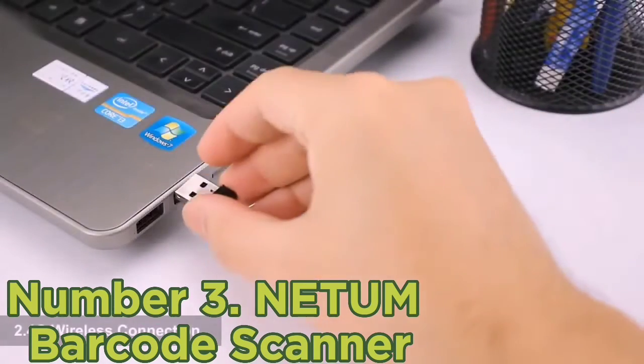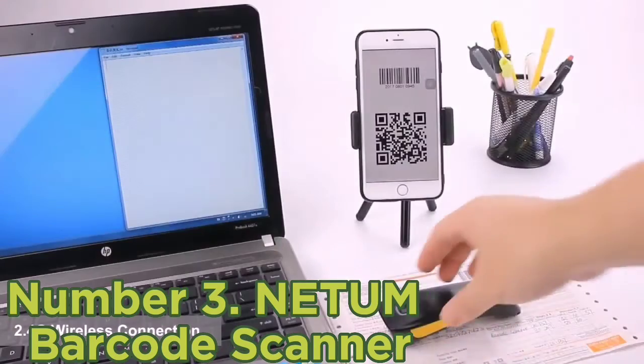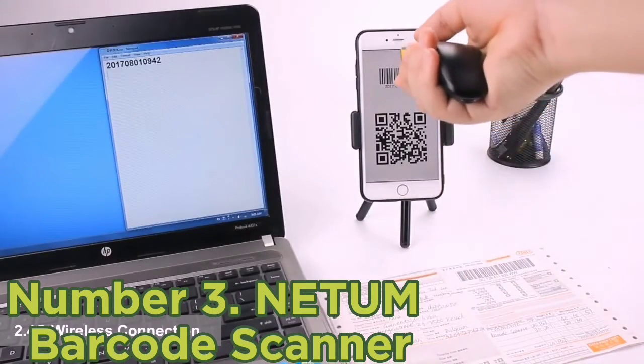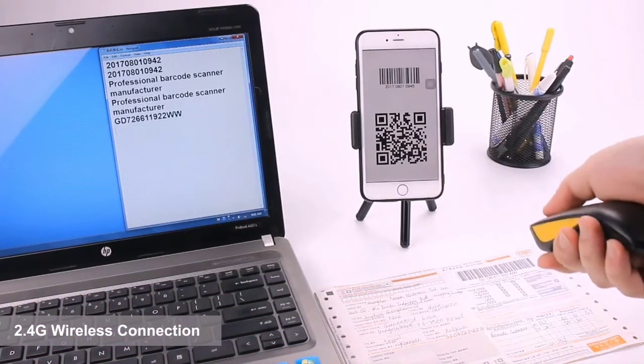Further, the scanner is compatible with a wide range of operating software such as Windows, Linux, Android, and even iOS. And with a battery capacity of 2,000mAh, you can easily squeeze out 30 hours of continuous scanning from it.